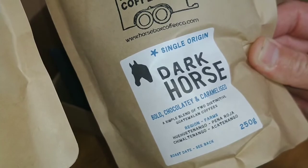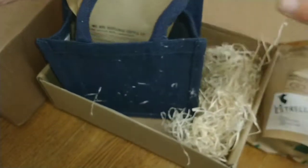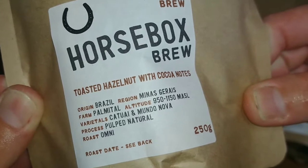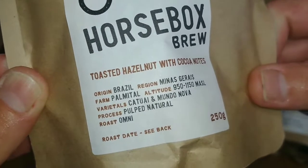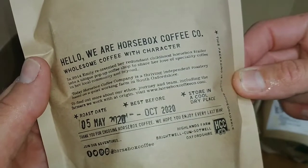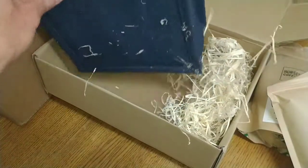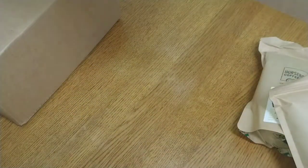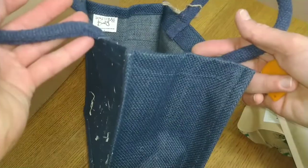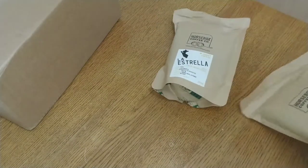La Estrella doesn't actually say single origin. Moving on, the last one is Horse Box Brew — this is Brazilian Minas Geraes. I've just reviewed the Minas Geraes coffee from Pat Coffee, so that's another one. They look like really nice coffees and as I say the smell coming from them was absolutely fantastic. A massive thank you to Brian for sending that to me. Nice little canvas bag there for putting things in.